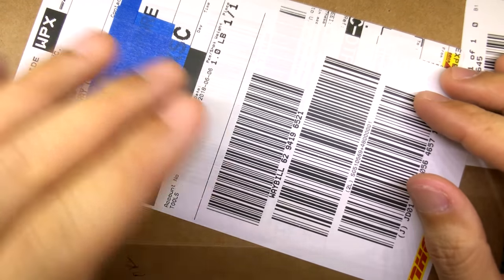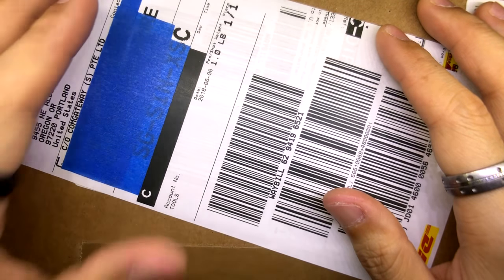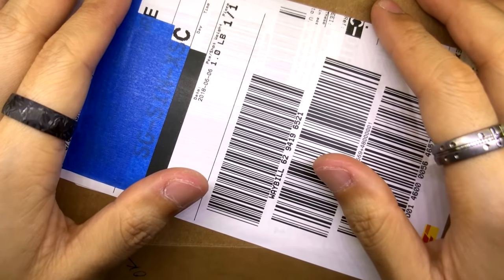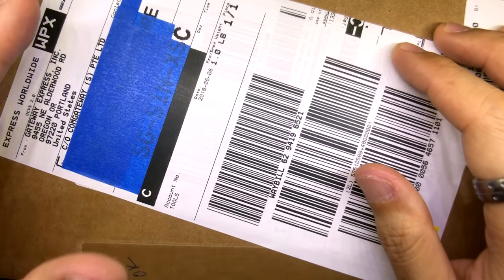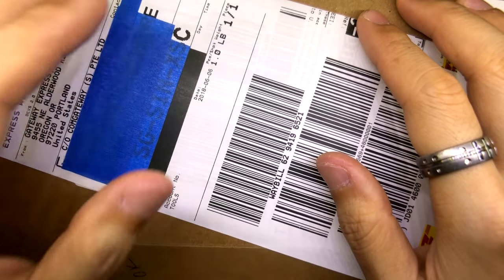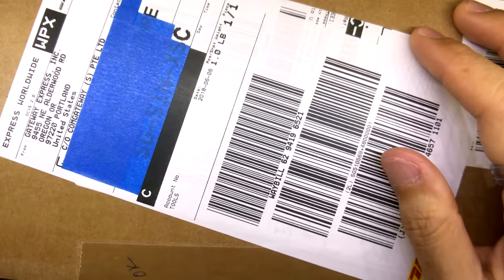Some of you have noticed that I've been using different knives for my unboxings. This is my very first Benchmade knife. I've heard a lot of good things about Benchmade but never owned one because I never understood the price point — but when I saw this particular knife I thought it just looks so beautiful. It's not the custom version, it is a production model. I'm gonna cut all the banter and get this out of the box so I can share this experience with you guys.